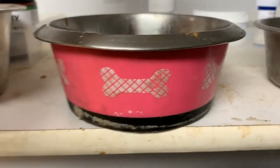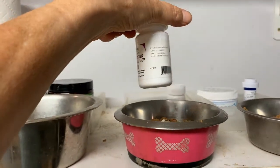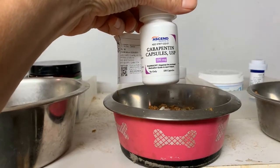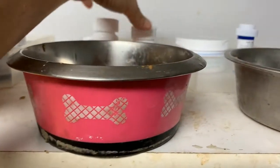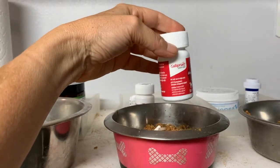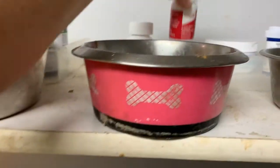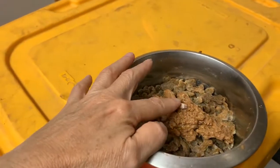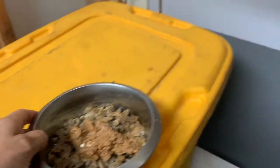Pinky gets a gabapentin — it's a white pill that says gabapentin — with breakfast and dinner. And she gets a half of one of these, already broken up, at dinnertime only. I just stick them in her wet food; you don't have to use a pill pocket for her.